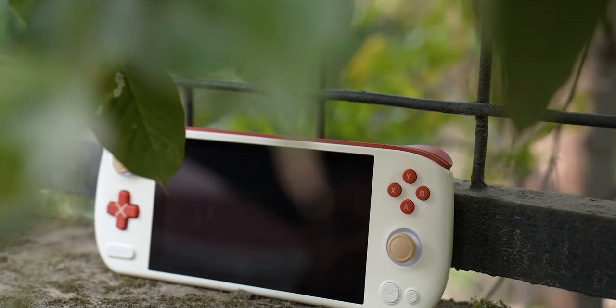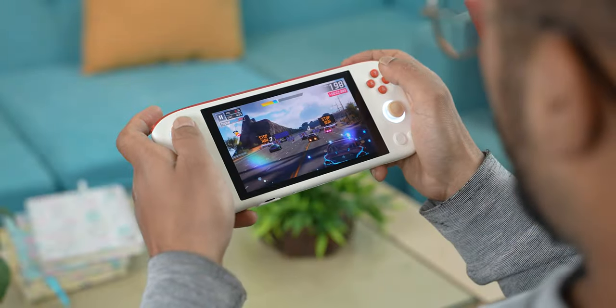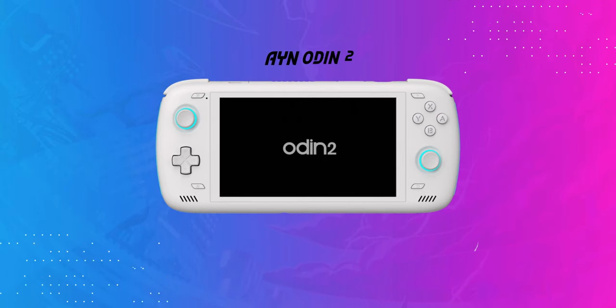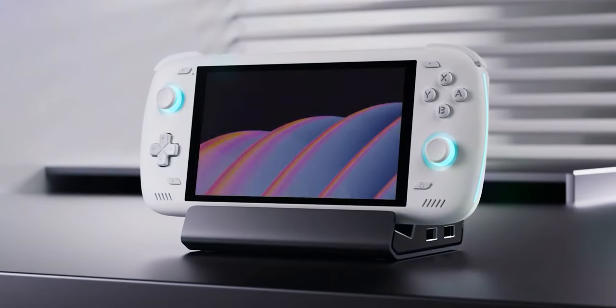To wrap things up, it's clear that I'm quite fond of the Pocket Air. Ioneo has won me over with the aesthetics, comfort of use, display, and even the performance on this thing. So it really is an easy recommendation if you are happy with the Pocket Air's performance. But if a more powerful system is what you want, then the AYN Odin 2 is going to be a much better value. It does compromise a bit in terms of design and display, but it's a significantly more capable Android handheld.